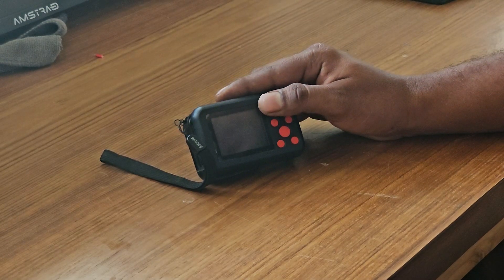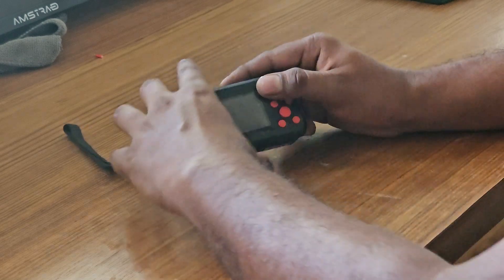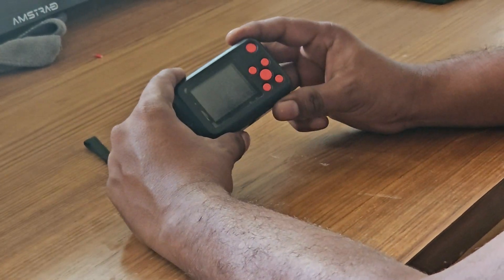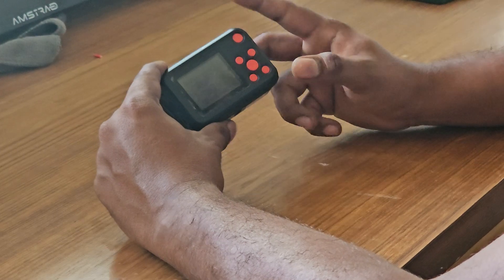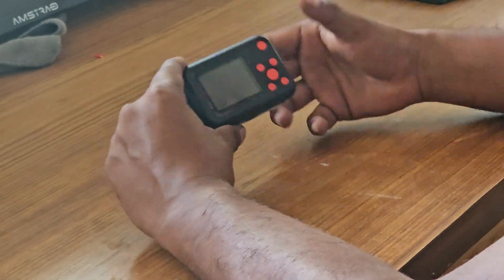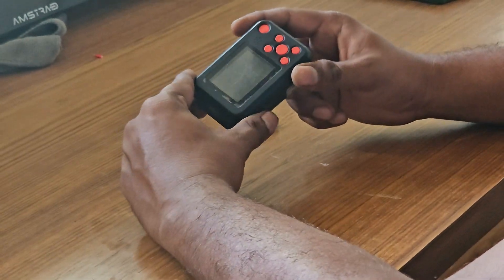I tried to find teardown videos on YouTube but didn't find anything. So today I decided I was going to try to open it and see what's wrong. As I was not able to see any screws on any corner of this phone, I used brute force to open it up with a screwdriver.